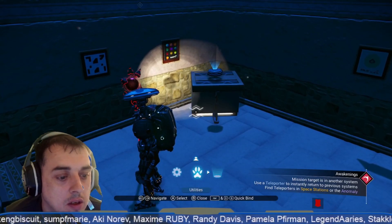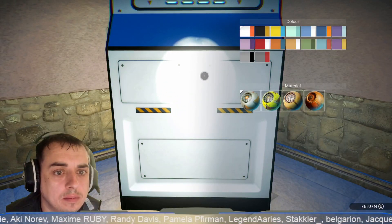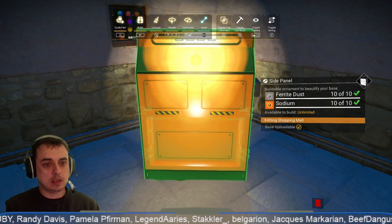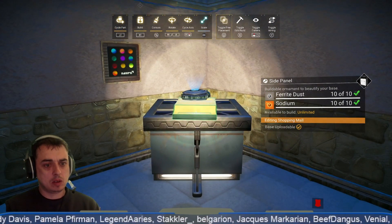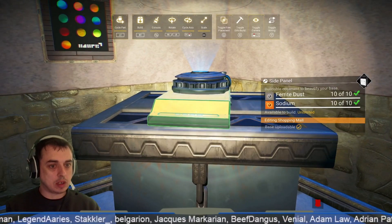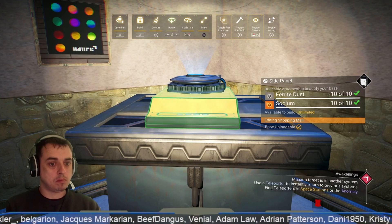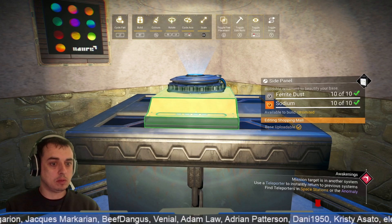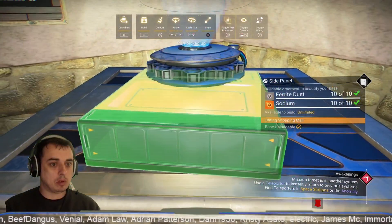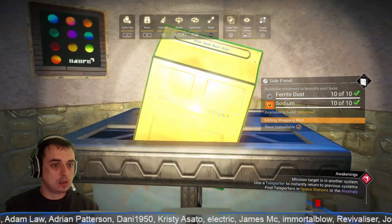So now guys we're going to get one of these — I'm going to have it yellow, but you can obviously do whatever color you want; orange might look good actually. We're going to shrink it down to about that size, not quite minimum, just so that fits in nicely like that. Try and get it central, and it needs to go back quite a bit, so if you get in camera mode and get a right angle you'll be able to shove it back quite far. Get it somewhere like that.